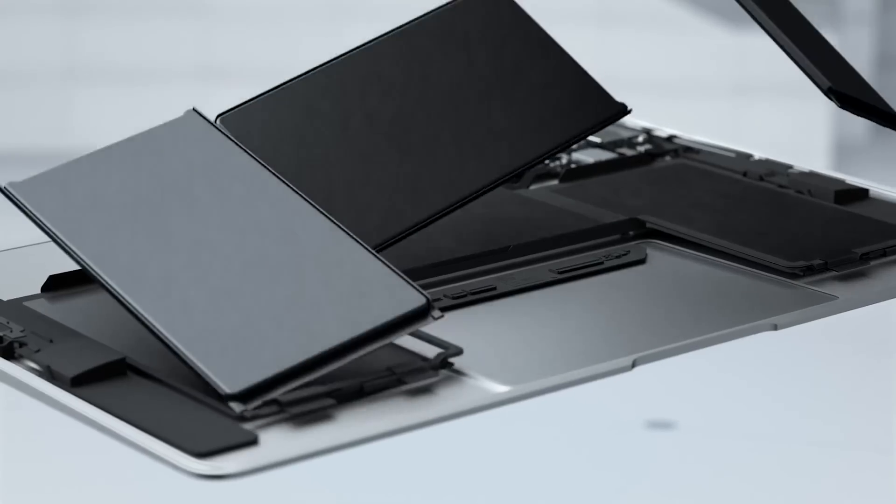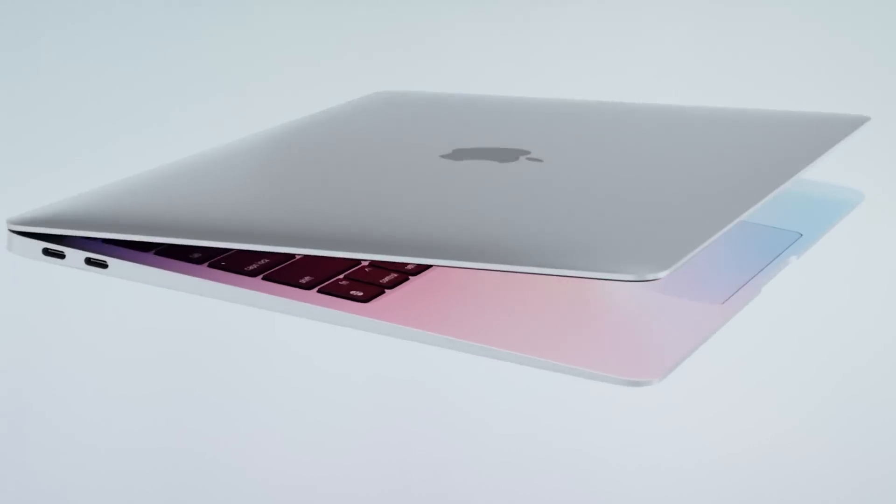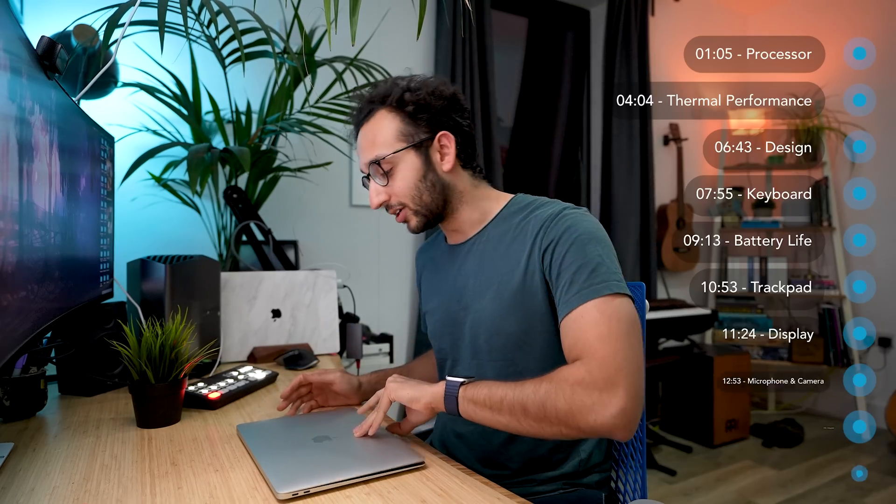Hey friends, welcome back to the channel. If you're new here, my name is Ali. I'm a doctor based in the UK and this is a review of the brand new Apple 2020 M1 MacBook Air.